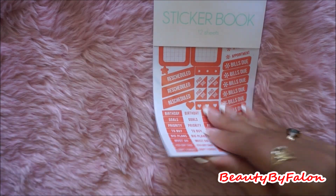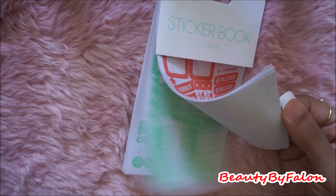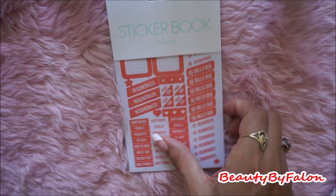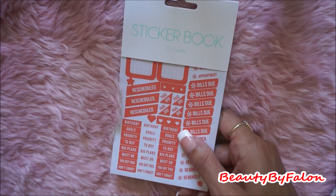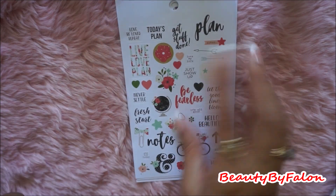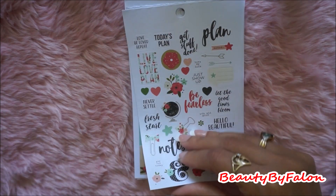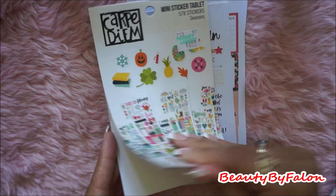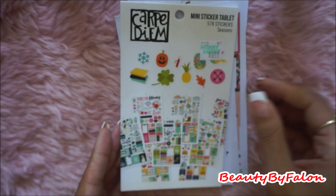I have a sticker book — these are from Target Dollar Spot, cute little stickers. These are great for like that Hobonichi thing, Hobonichi Weeks thing. I went online looking for one, so I'm going to have to search for that. I got these, these are cute little stickers too. I got a seasonal one, super cute, so I picked those up.